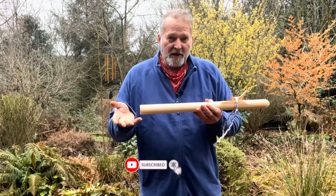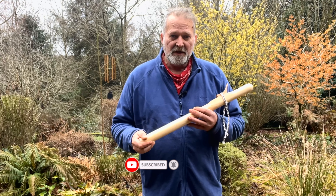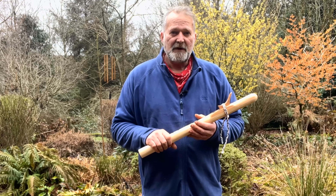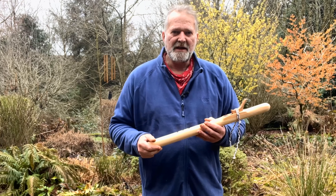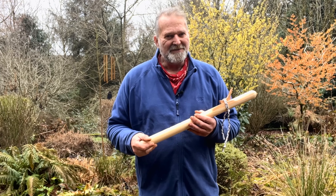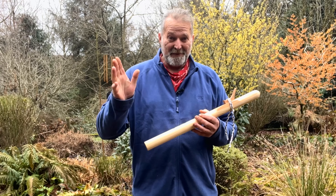Hope you enjoyed the video. Hope it's helped you to make a more informed decision when you're coming to choose your flute. That's why I make these little videos, so you can actually hear what the flute sounds like. I'm Crow. It's been Driftwood Hollow Drums. Thanks for watching. Bye for now.